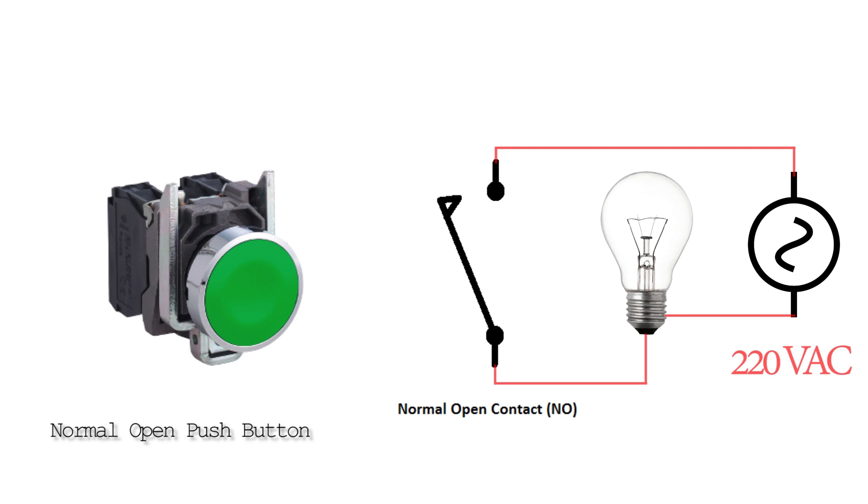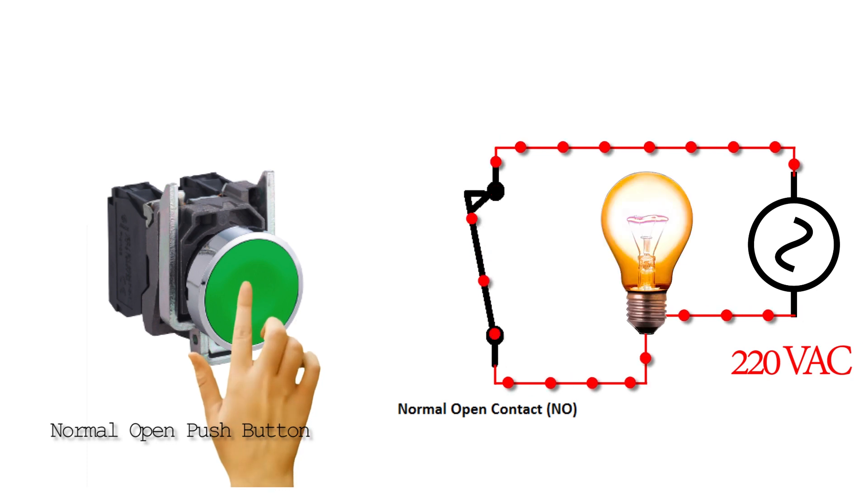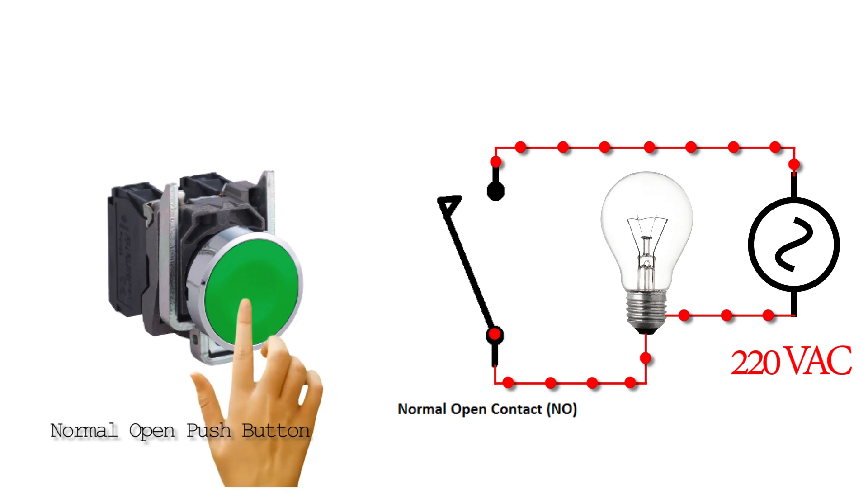Let's understand the normal open push button more with an example by putting a normal open push button in series with a bulb and a power source. If we press the push button, it closes the NO contacts, the current path completes, current starts to flow through the circuit, and the bulb turns on. If we release the push button, the NO contacts open again, the current path breaks, and the bulb turns off.